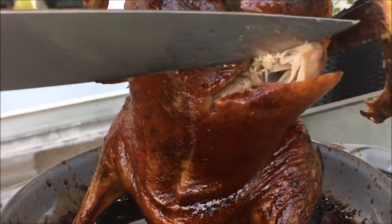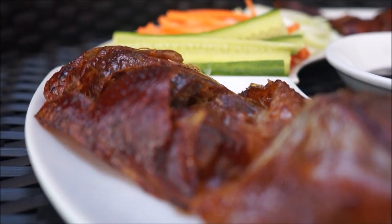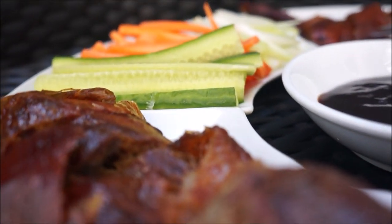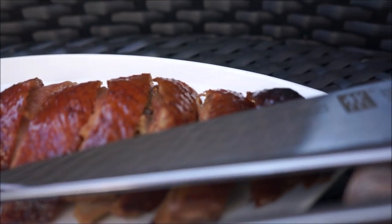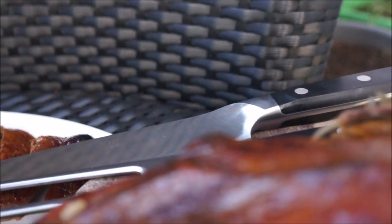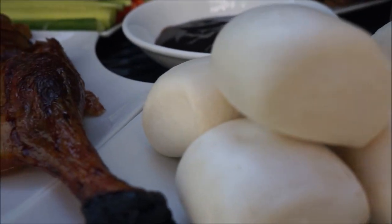Look at that color — a beautiful reddish-brown, crispy-skinned perfection. Serve with julienned cucumbers, carrots, and scallions. Smear some garlic hoisin sauce over some pancakes and wrap it, or serve it with steamed bao buns — that's my favorite. Mmm, yum! Enjoy!